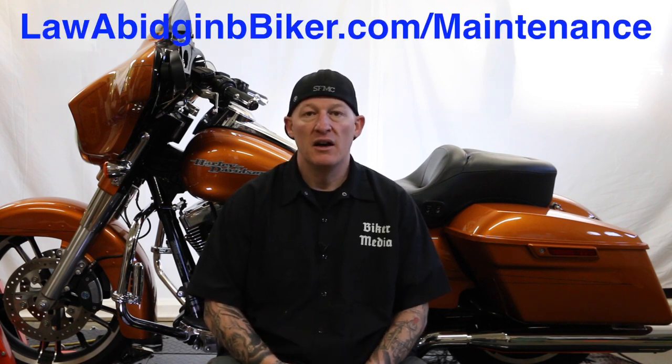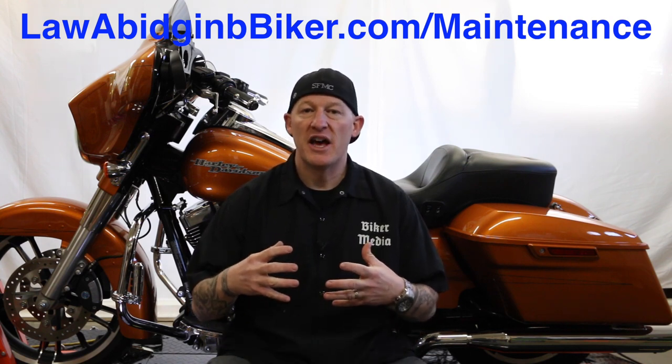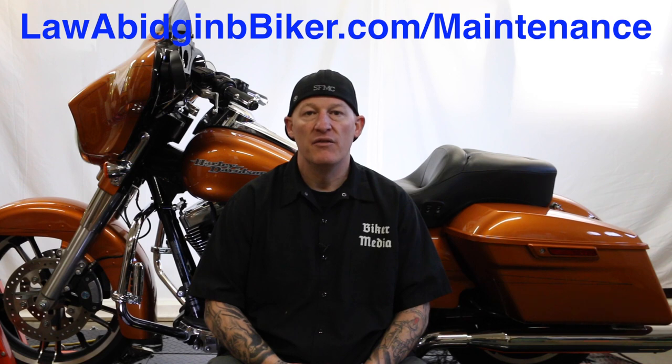So you may have been doing maintenance in your garage, regular routine maintenance, likely based off one of our very popular maintenance videos at lawabidingbiker.com/maintenance. We'll teach you how to save a ton of money and have the satisfaction of doing your routine maintenance right in your garage on the kickstand with very, very few tools.